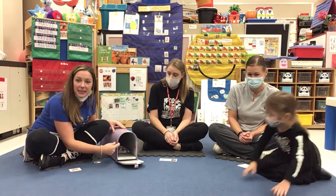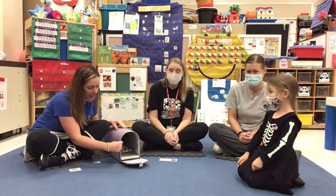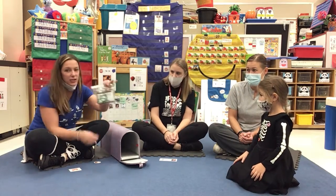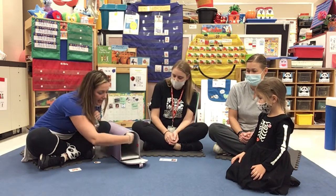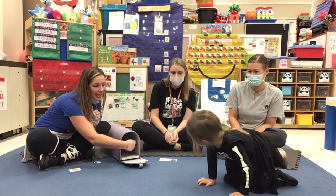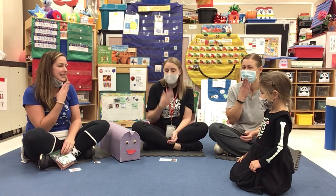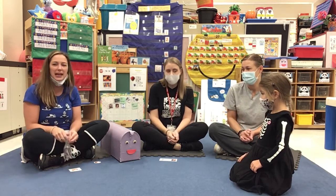Open mailbox. Do you see any mail? He is full — we're checking it. He took out the mail. He is now empty, so we'll close him. And what can we say to mailbox? Thank you, mailbox.